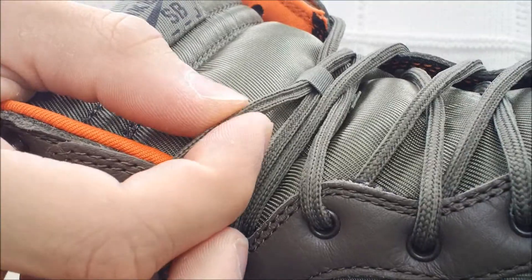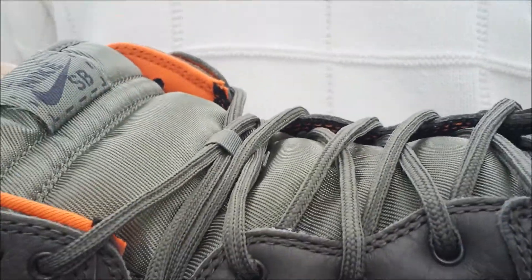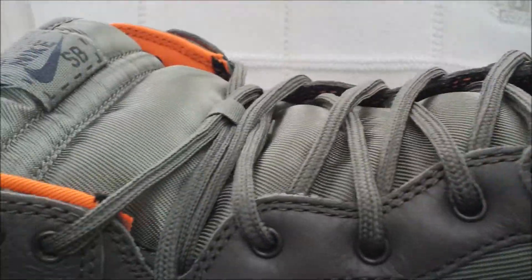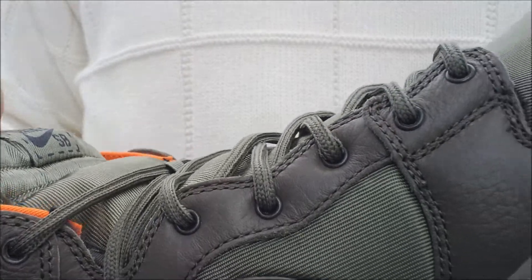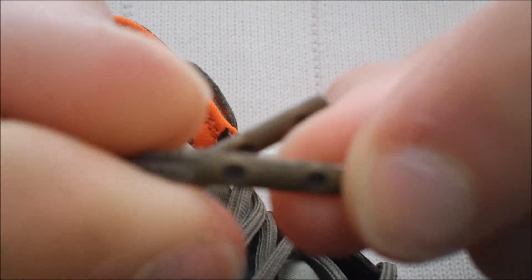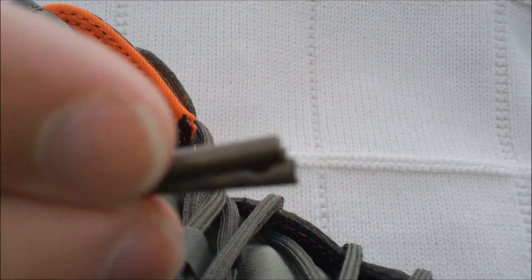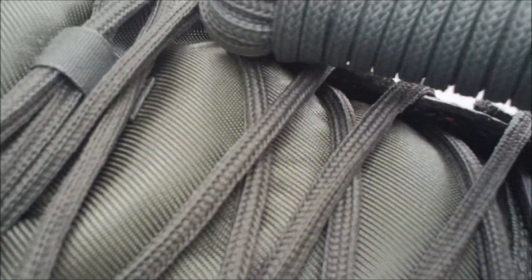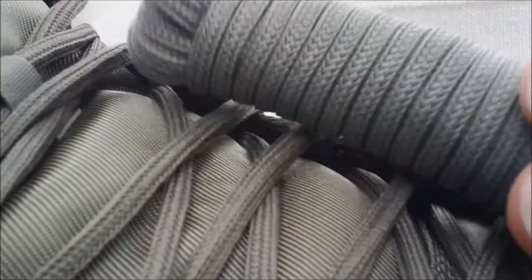The laces are this thin boot lace. Someone tried telling me these were supposed to be like paratroopers' pull cords — I'm not sure about that, I think they look more like boot laces. I'm not a paratrooper so I can't confirm that. If you have any paratroopers watching, go ahead and let me know. The lace tips are pretty awesome — it's a metal crimp, which is a nice touch compared to your normal plastic lace tips. The extra laces are the same thing, just a lighter color green.